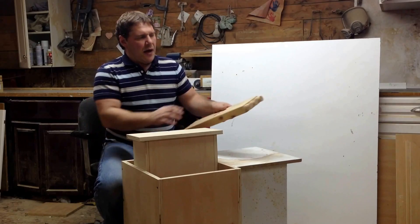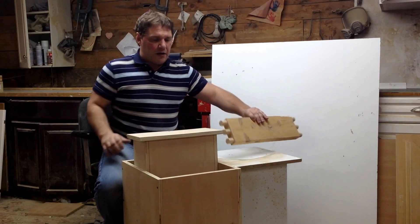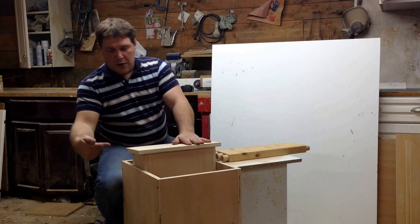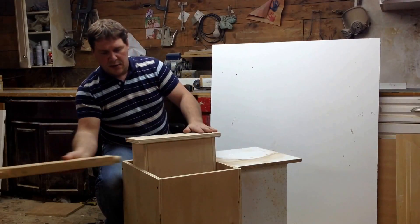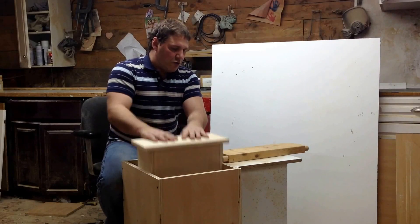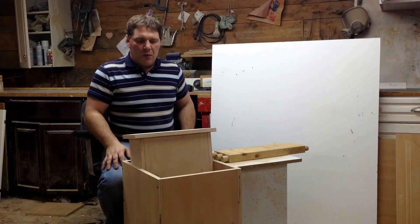If you haven't seen my floating router video, what I'm aiming to do is take a two-by-six and put it in one end of the machine. There's going to be a router mounted on a slide here. I have a copy pin on this side of the machine with a bearing — if I put a template in this side, then on the other side if I put a blank, I'm just going to be able to route it and have it come out as a copy.